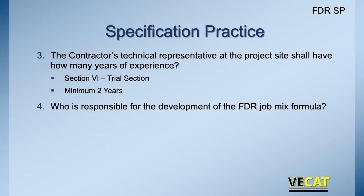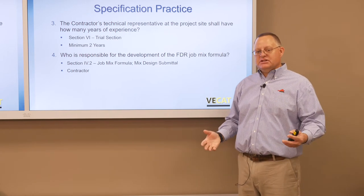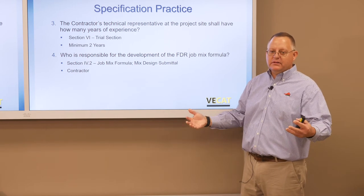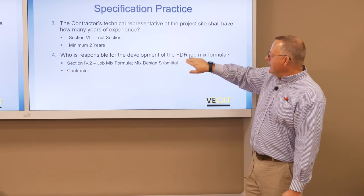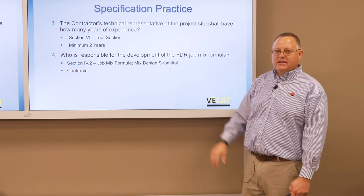Who's responsible for the development of the FDR job mix formula? If we look in the special provision, section 4.2, mix design submittal, it says the contractor is responsible. If a special provision copy note provides the mix design to the contractor, that overrides it. But in most FDR projects, the contractor is responsible for obtaining the material, taking it to the lab, and making mix designs that exceed the minimums set up in the contract.